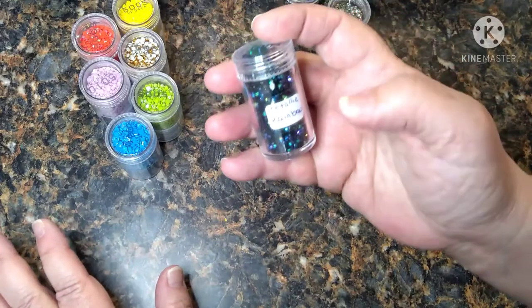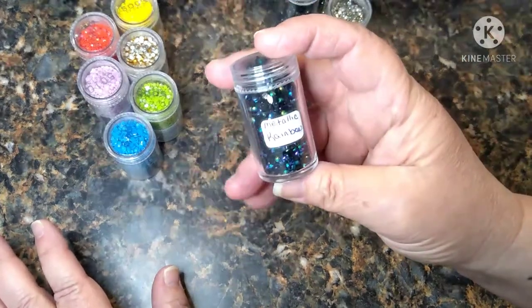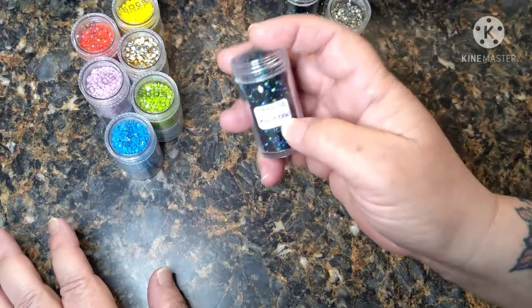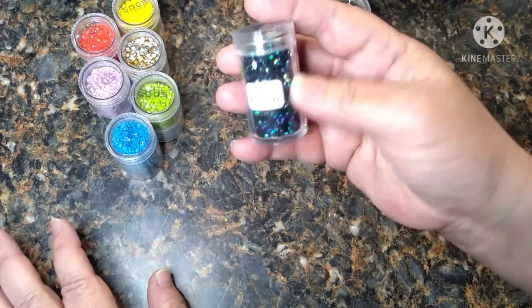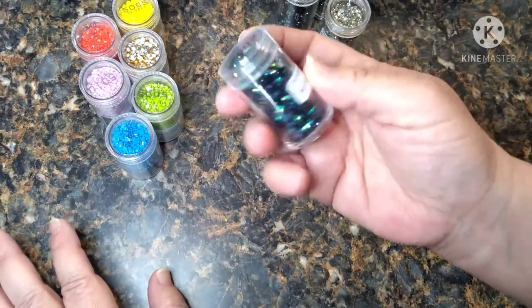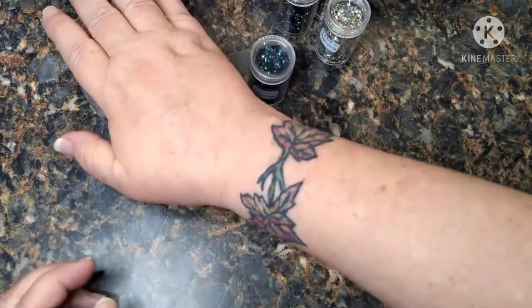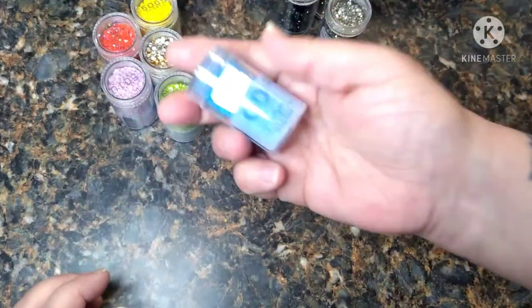I went to GemsFlow, punched that number in, it came back and told me the name of the drills. I just took a little sticker, wrote it down, stuck it on there, and put a piece of scotch tape on it so it wouldn't curl back up. And there you go. I also did it with the ones sold separately — they do have numbers listed on the bottles but they don't have the name.